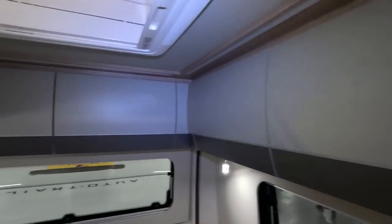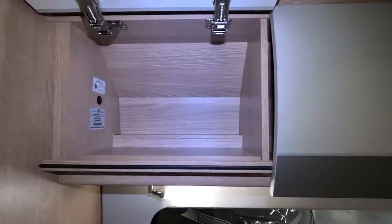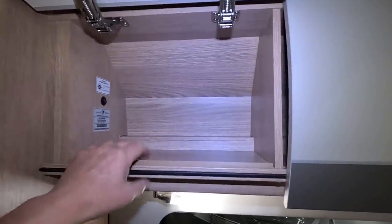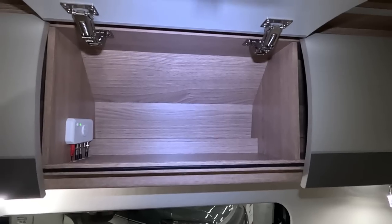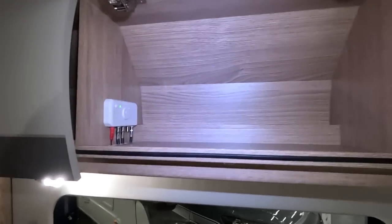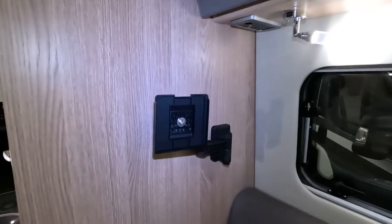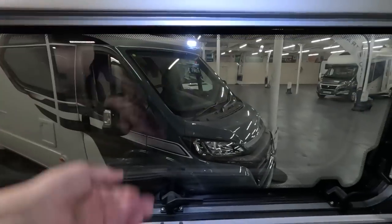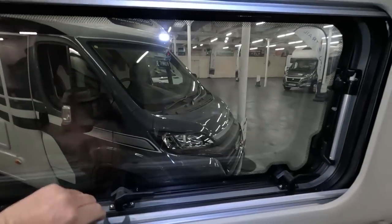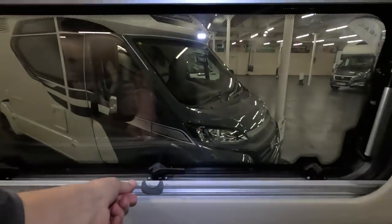All these cupboards — the great thing about Autotrails is they always put in a load of cupboards. They look very well made, quite solid looking. Not huge obviously, for obvious reasons. I do like an Autotrail cupboard. There's your TV booster in there, TV bracket there. The blinds are nice — a bit stiff, but very nice blinds.